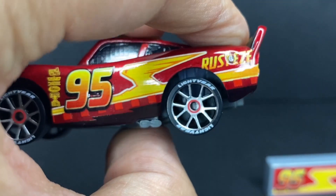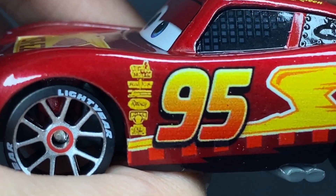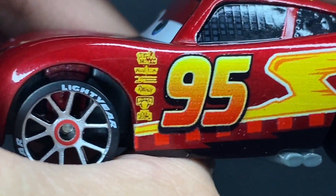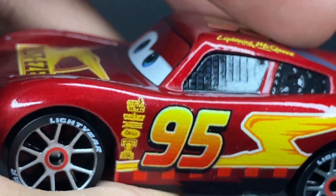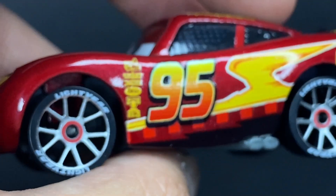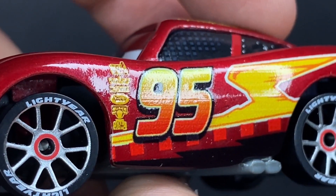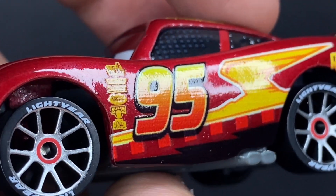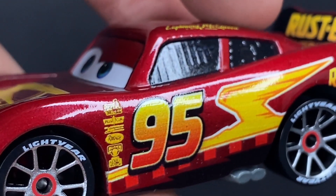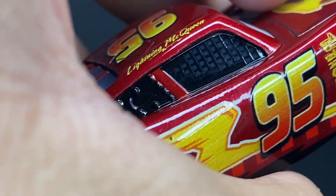Probably one of my favorite details on this guy is the fact that he has Radiator Springs decals — so that's Cozy Cone, Flo's Cafe, Luigi's Casadilla Tires, Rusty's, Fillmore's little tent area, and then I believe Lizzy's Curio Shop. It may not be totally clean on this guy, but it's much better than they did with the last release, and you can easily see it on the card backs what they were going for with all those different logos.